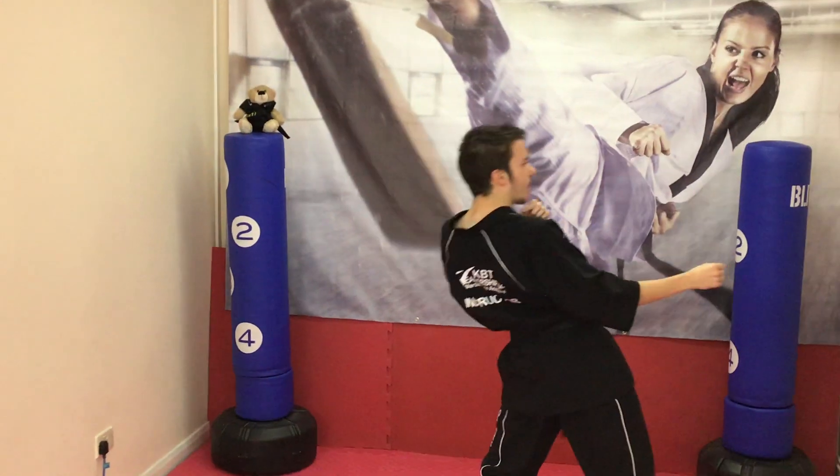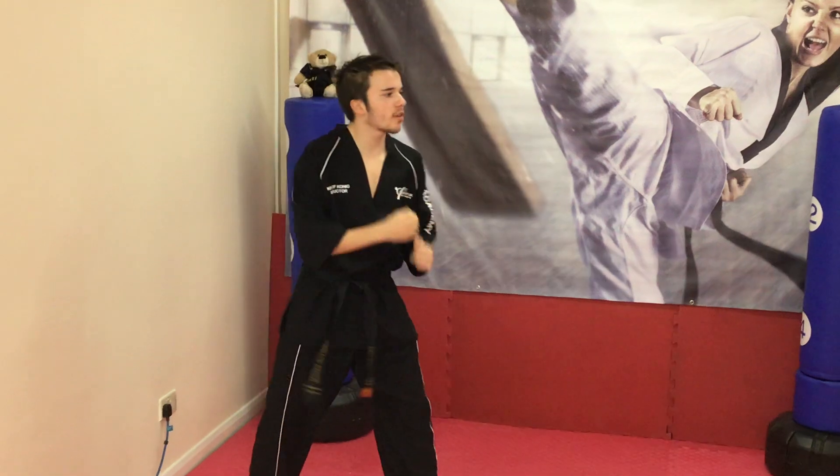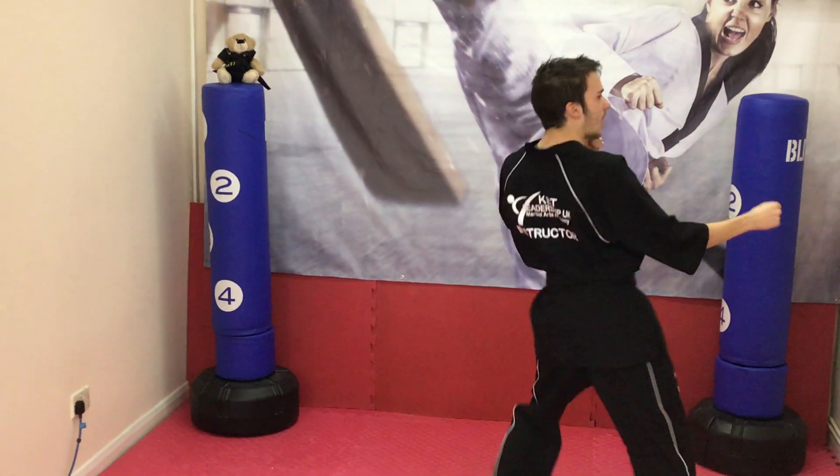Bring it up and down. They're strong kicks, so you use all your strength with the kicks. Bring it up and down.